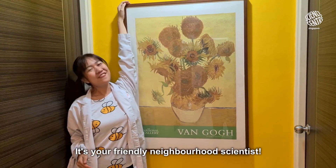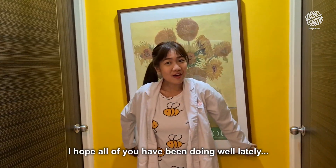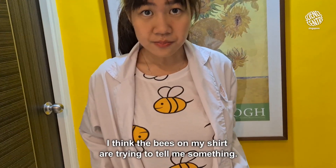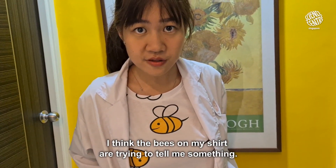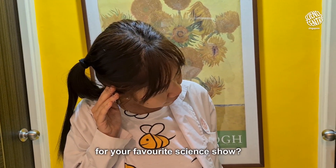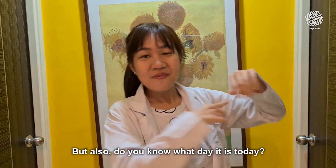Hi everyone! It's your friendly neighborhood scientist. I hope all of you have been doing well lately. Hey, does anyone hear a strange bouncing sound? Oh, I think the bees on my shirt are trying to tell me something. What's that, bees? You think it's time for your favourite science show? That's right! It's science o'clock!